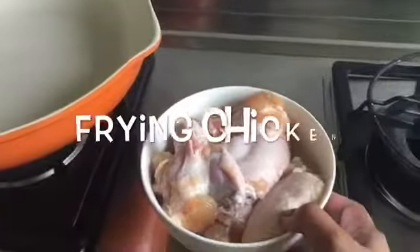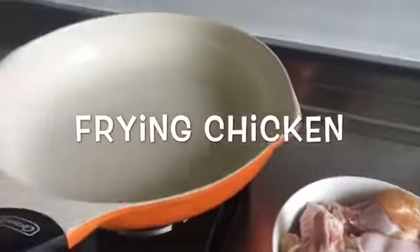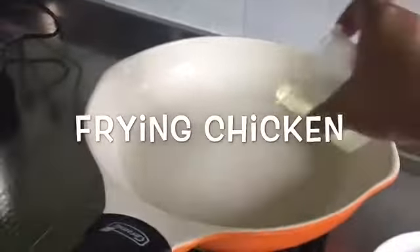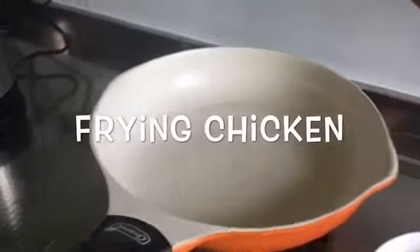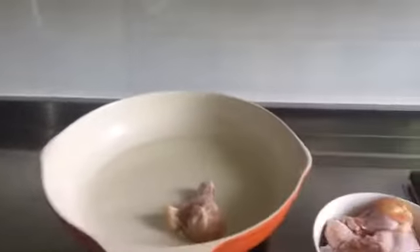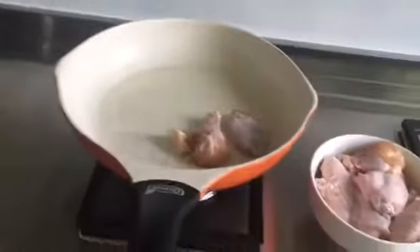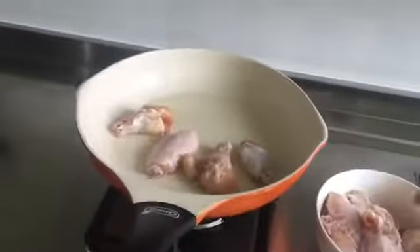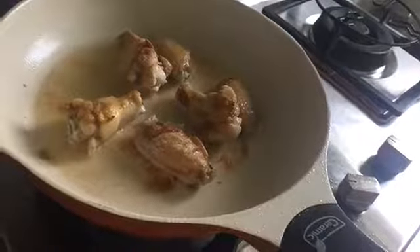Marinate for 20 minutes. And now you need to fry the chicken first. Fry for about 6 minutes.